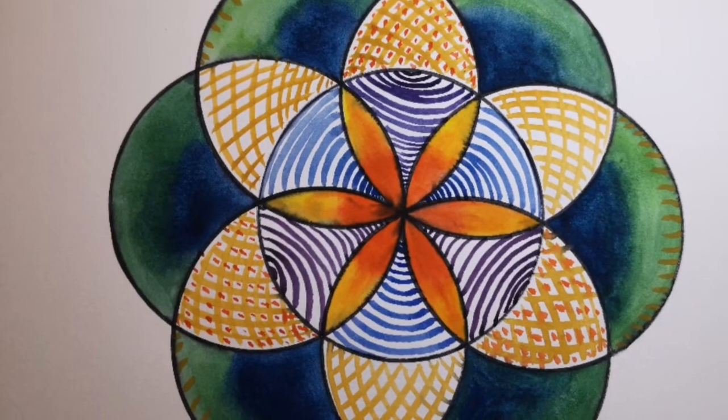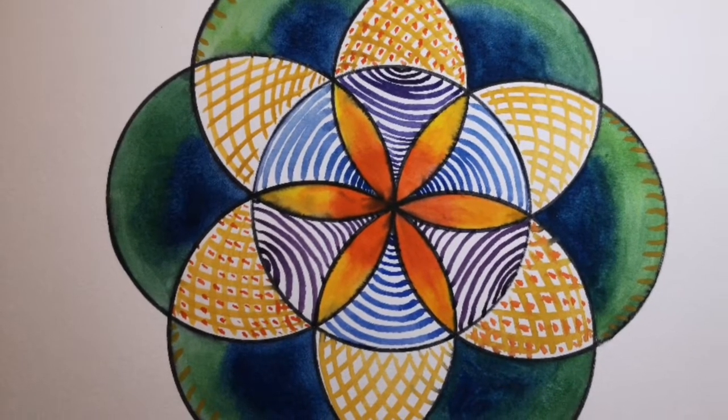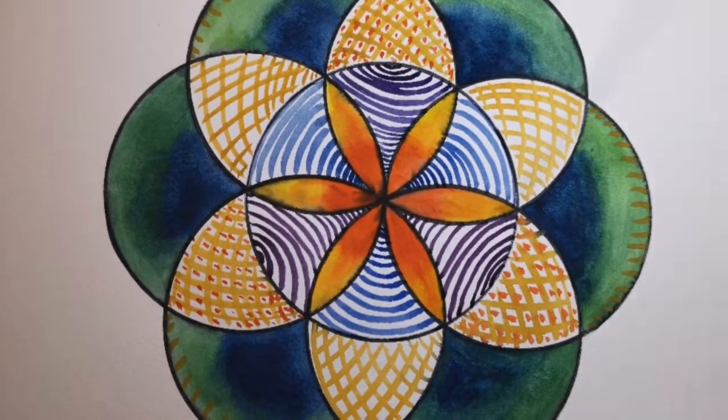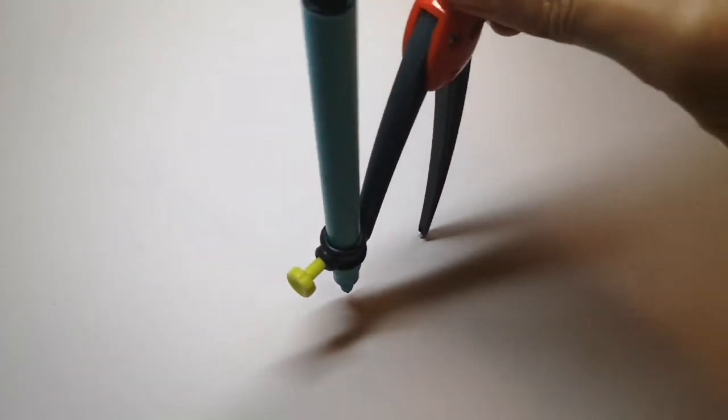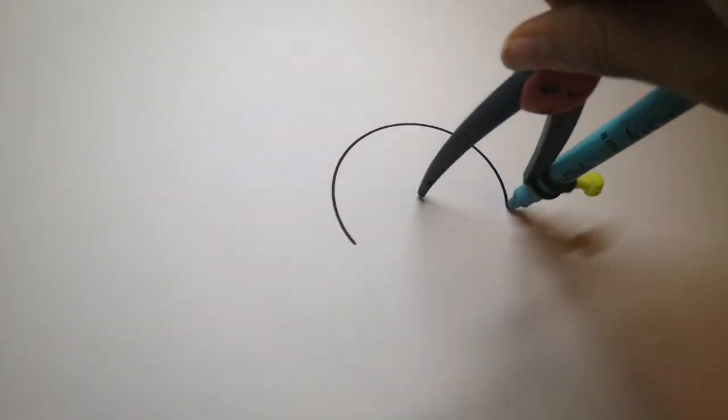Today I'm going to show you how to make the geometry for this basic hexagonal shape. Use a compass to draw the first circle. This is our base circle.